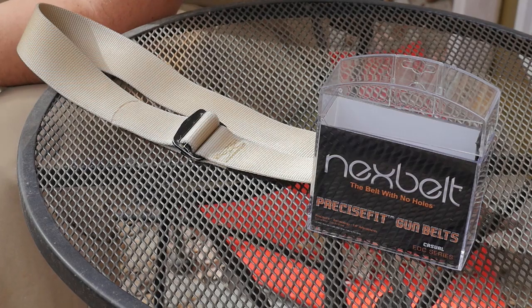They have a variety of belts for all kinds of styles — if you want to wear a suit, if you want to be casual, if you're going to work, or if you're carrying a weapon. This one is particularly a gun belt. And wow, it is cold out here — let me go get a cup of coffee and come right back.